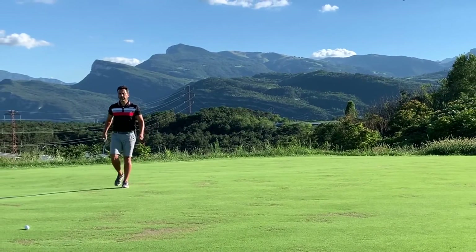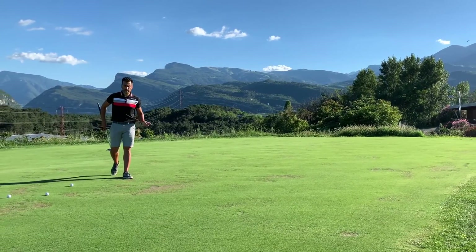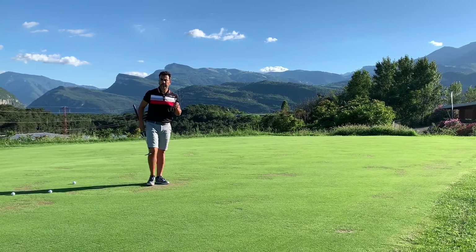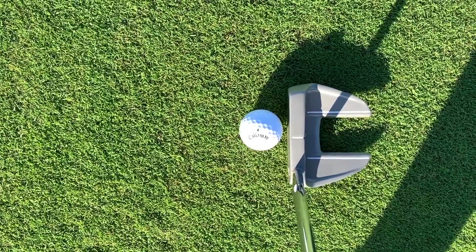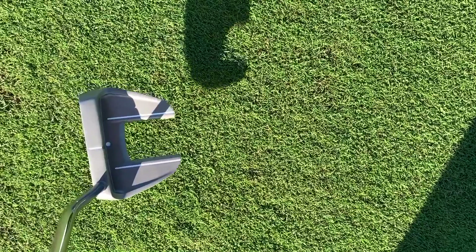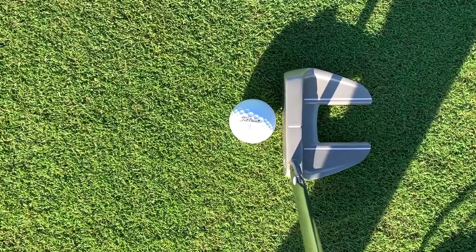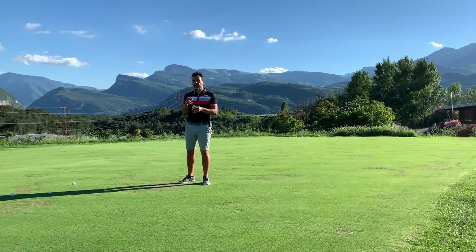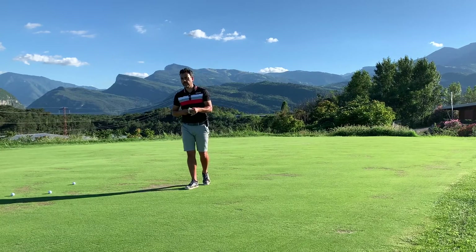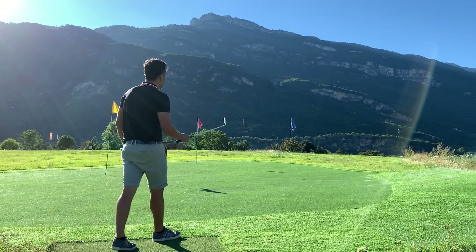On the longer putts, the difference is a little less noticeable. It kind of reminds me of another review I made — it's like if you hit it off the sweet spot it feels a little better, similar to the Proby 1, whereas the Proby 1 already feels good and hitting it off the sweet spot makes it feel even better. It's really noticeable on the shorter putts; on the longer putts, a little less so.